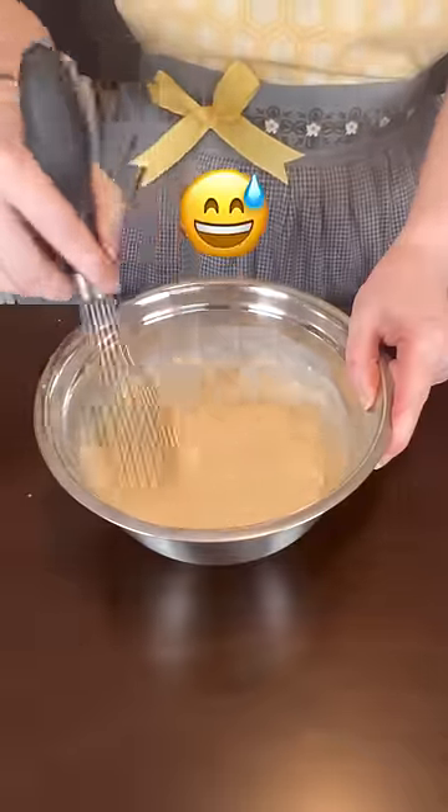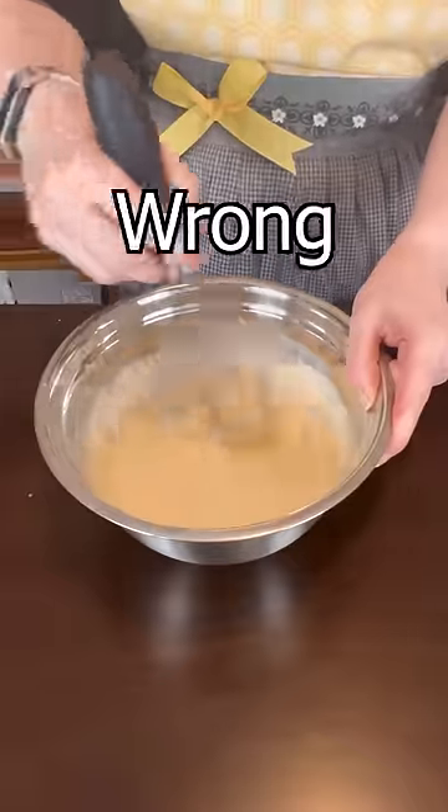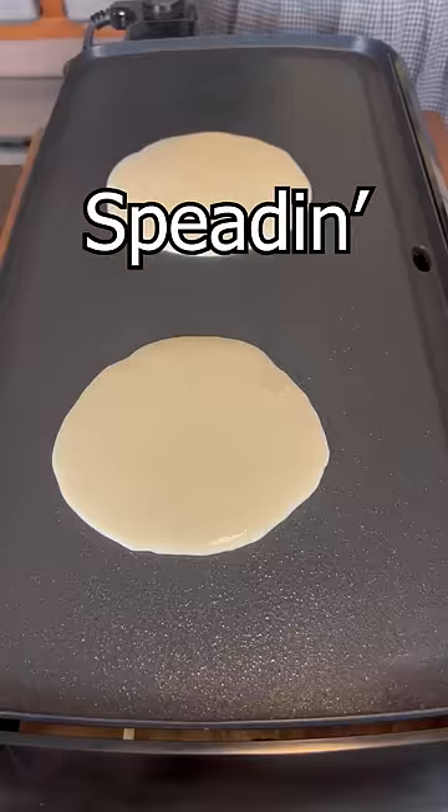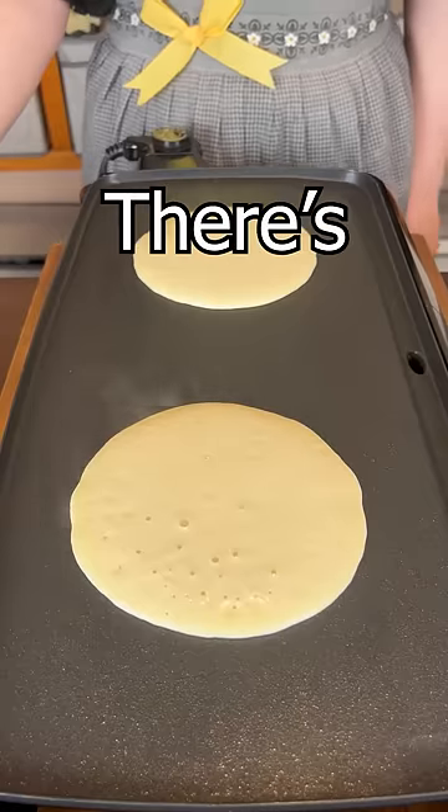Oh, we might've just gone wrong here. Did they think it was a crepe? We're spreadin'. It just says don't flip them until there's lots of bubbles.